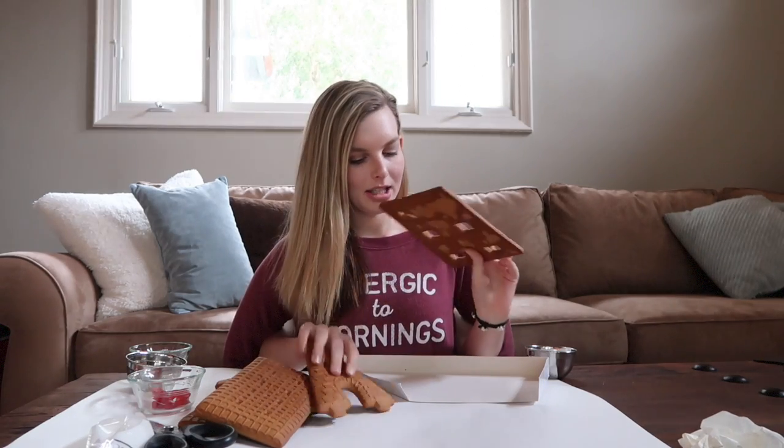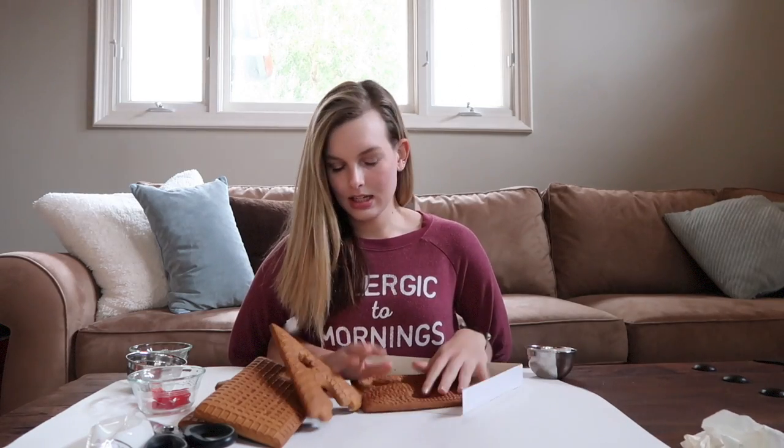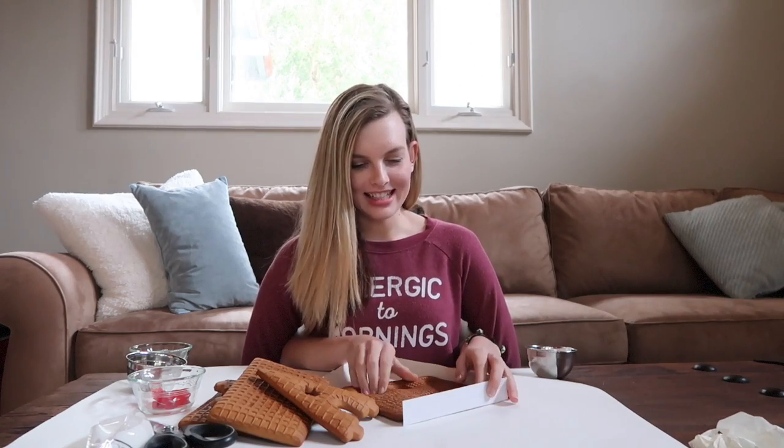I'm going to take the big piece and set it down, then tilt it so it fits in the container. Okay, I am so good at this. Now I'm going to grab one of these triangle pieces.